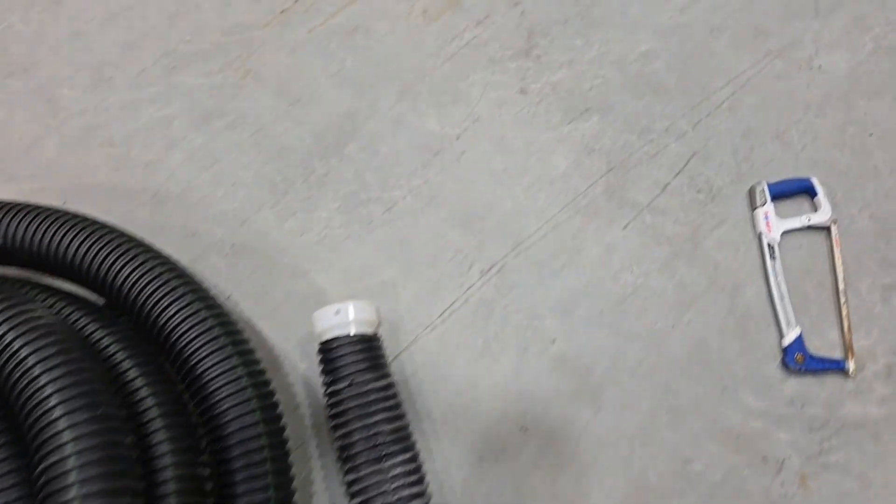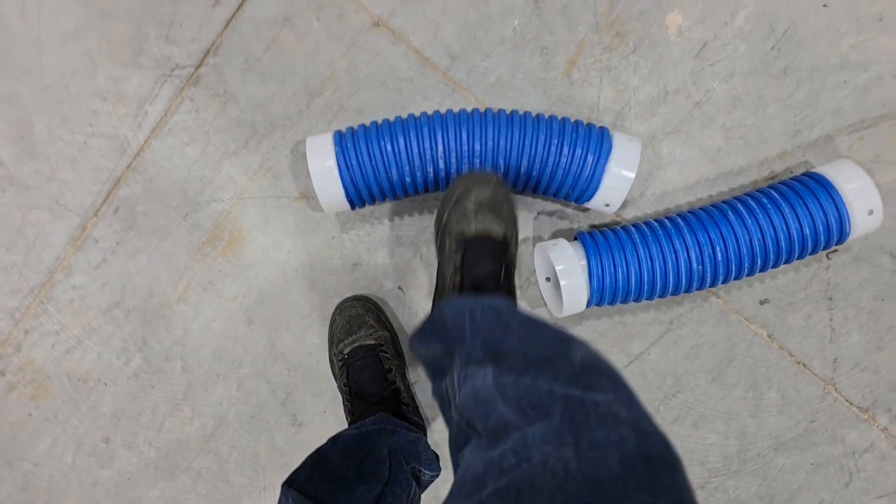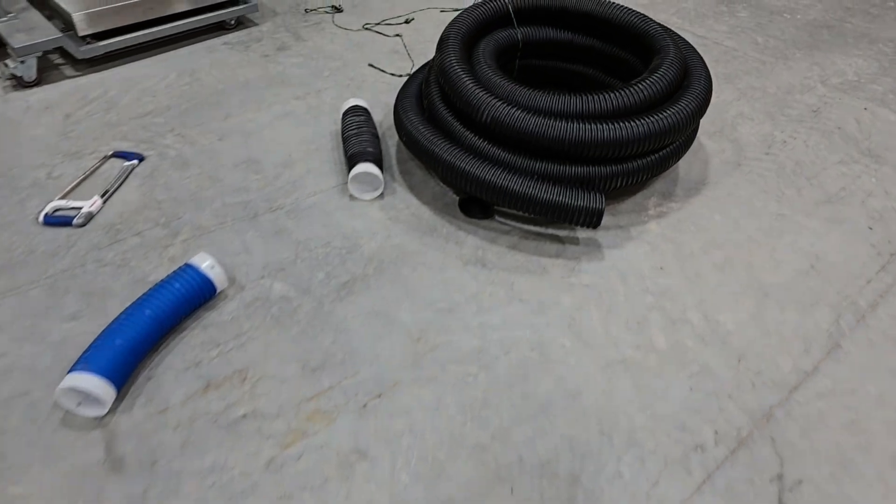In fear of falling and breaking my neck, I'm gonna leave it right there. And this is our extreme duty — this is so stupid how strong that pipe is. That is so ridiculous.